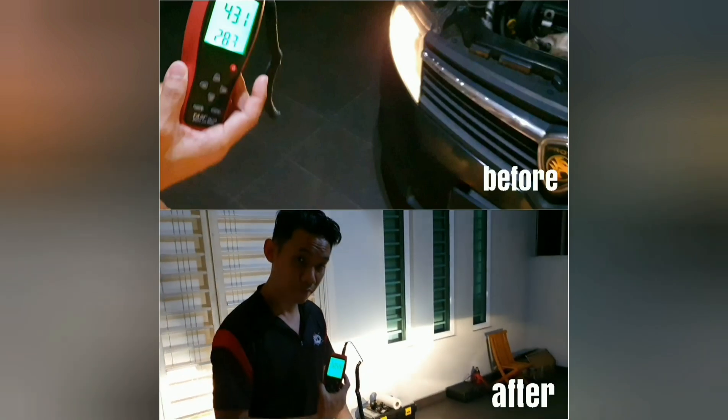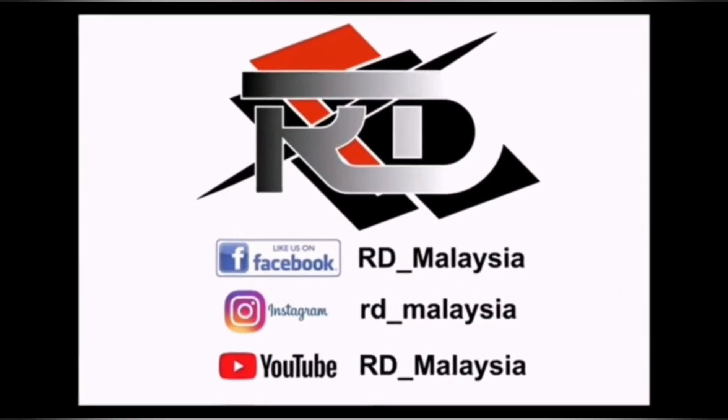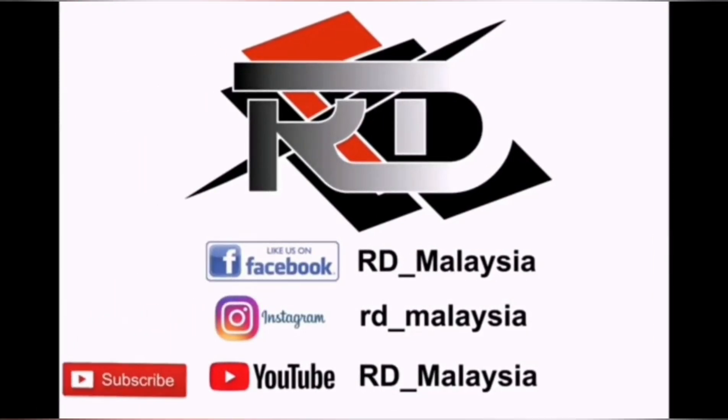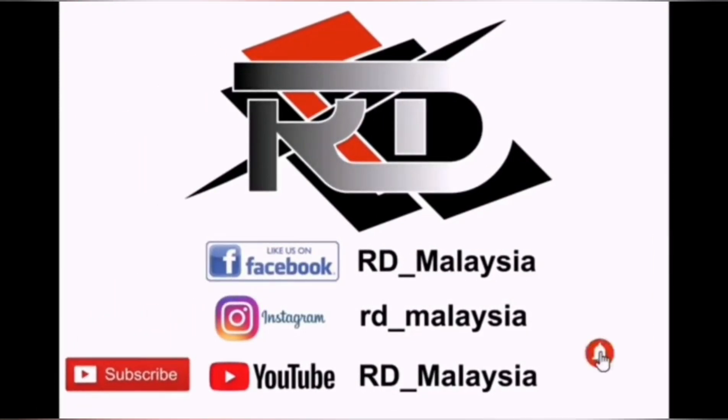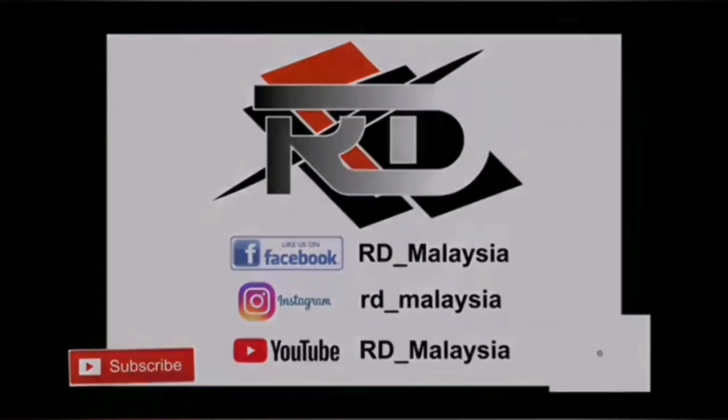Thank you for watching. If you guys like our video, please share it out. Follow us on Facebook and Instagram, and don't forget to subscribe to our YouTube channel and click the bell button to get notifications for our upcoming videos. Thank you.